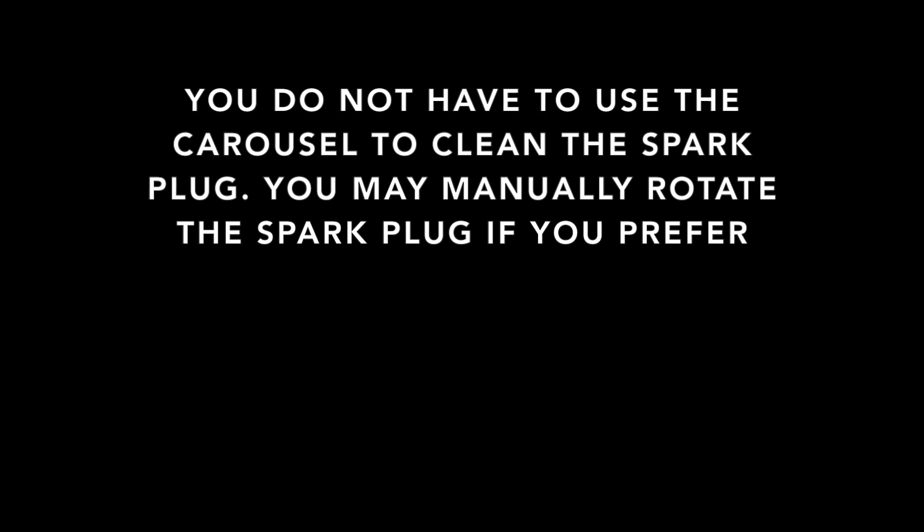You do not have to use the carousel to clean the spark plug. You may manually rotate the spark plug if you prefer.